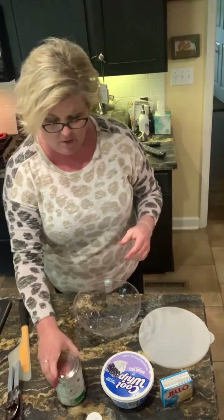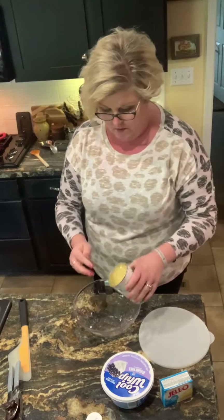I'm gonna stir that together, chill it down, and put it in the fridge. That'll be my sweet treat this week for myself.